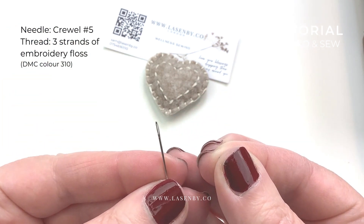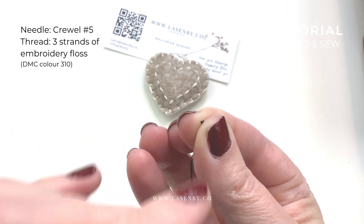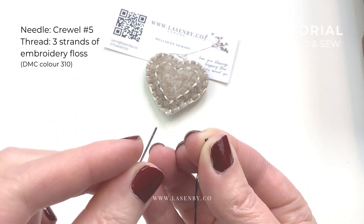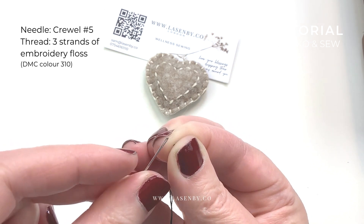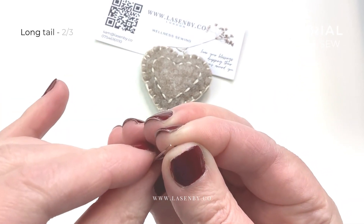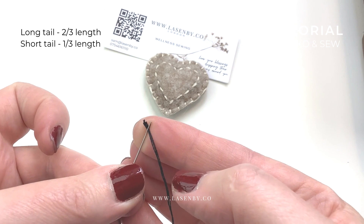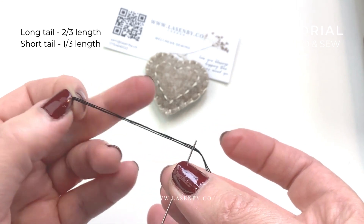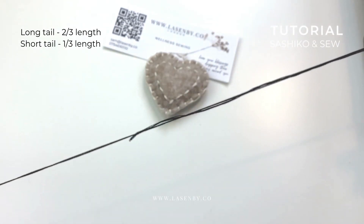Then we take the needle — this is a crewel needle size five — and we're going to just find where the end of those threads are, and we're going to push the eye of the needle onto those threads. Keep it pinched really tight so that it stays really firm. There we go. And then pull through. There we go — we're threaded and ready to go.